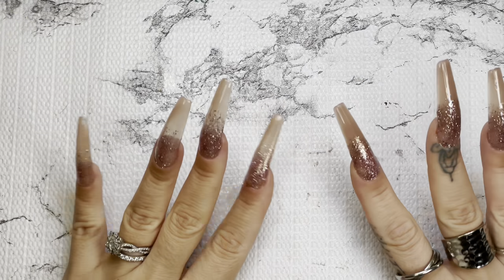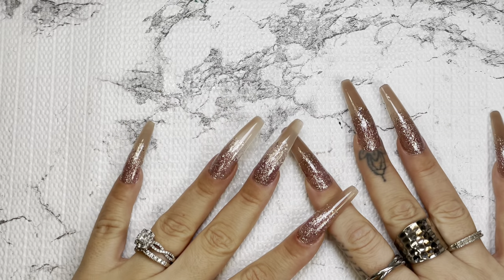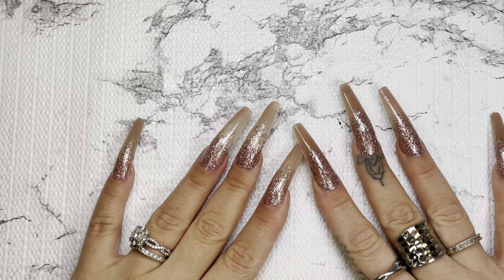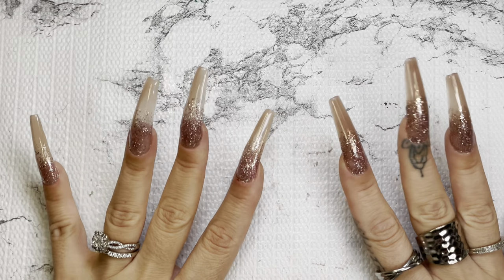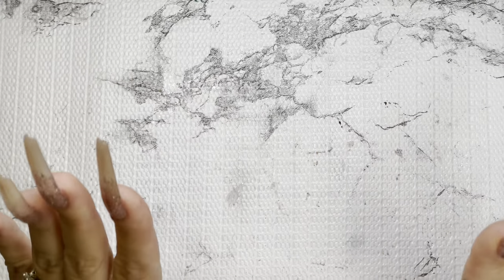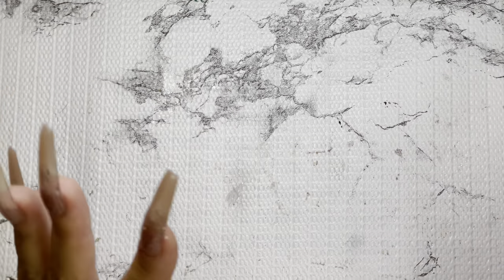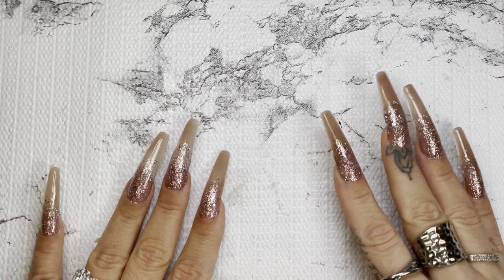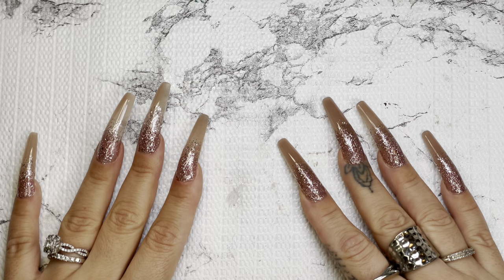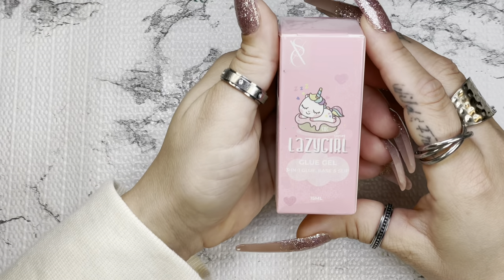Hey guys, it's Lisa — welcome or welcome back to my channel! For today's video I have an Amazon haul for you guys, and everything I'm going to be showing you today is actually on sale. That's part of the reason why I bought them myself — I did need them as well. Everything is on sale and I will have everything listed in my description box if you're interested in any of the items.